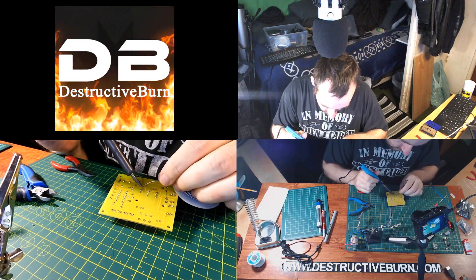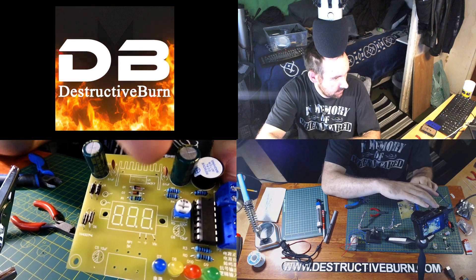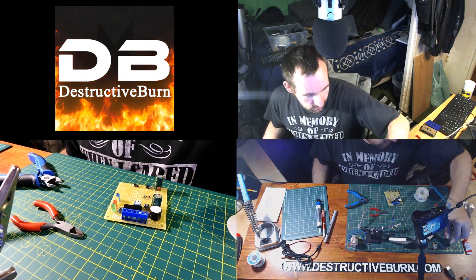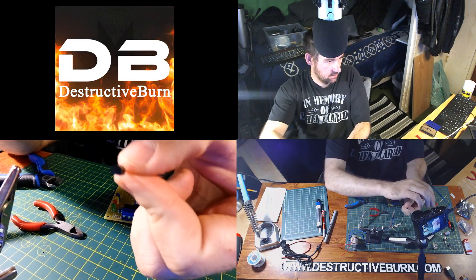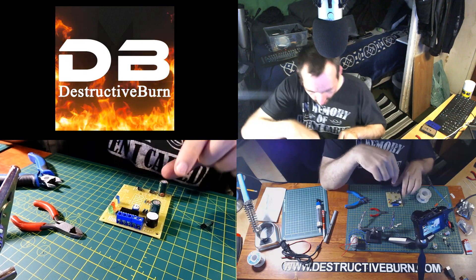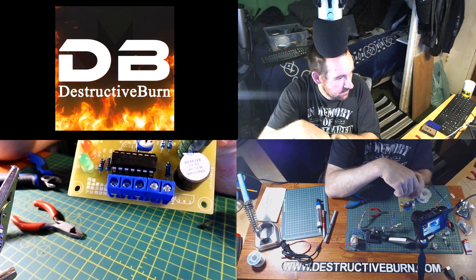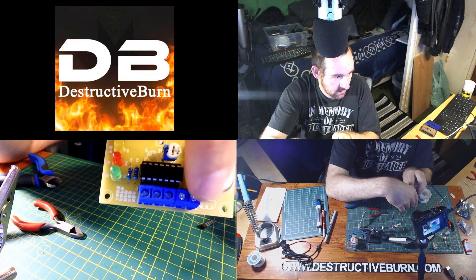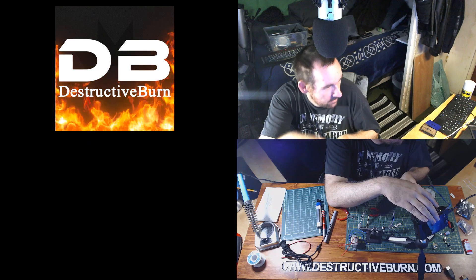Those capacitors are now in place. The next component is this transistor. It's easy to orient — one side is flat and one side has a round curve. It goes right next to the piezo speaker in the corner, and the board shows the same flat-and-curved symbol. Curve on the outside, flat end on the inside. I'll just bend the leads into place and solder it.